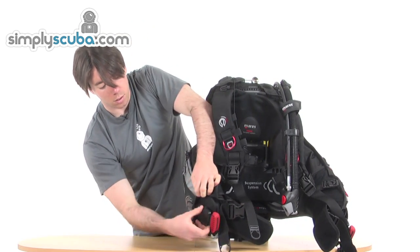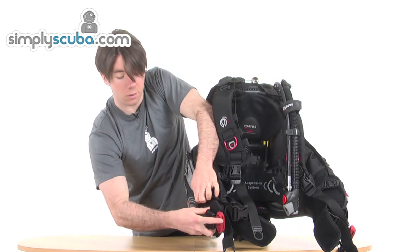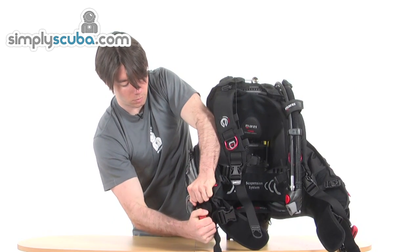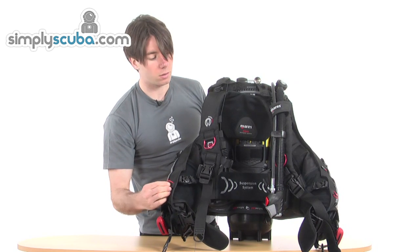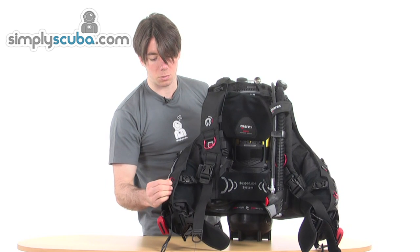It's a simple slide back in, and then the buckle itself — just to show how easy it is, even when you can't see it — you just slide it in and it clips. We've also got another attachment D-ring there in red, which gives nice consistency through the jacket so you always know where the attachment points are.